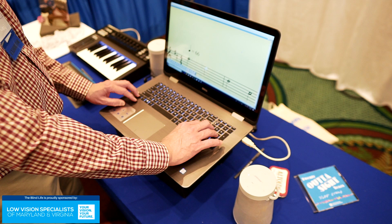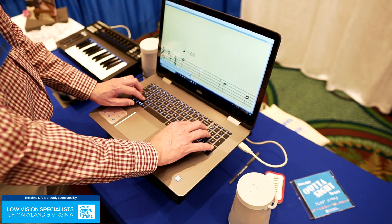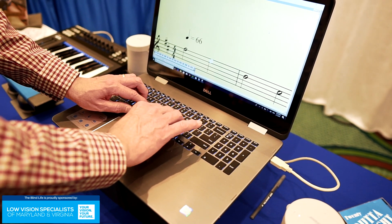Beat 3, E5, half. And it told me on beat 3, I have E5 half — the pitch is E, 5th octave, it's a half note. If I forget, I type one of these keys, or I can hear the pitch again.